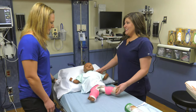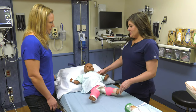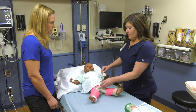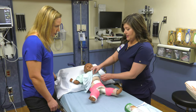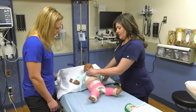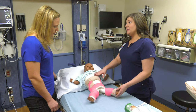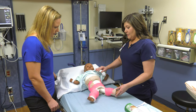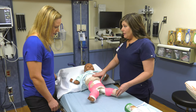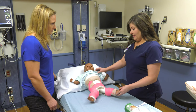Hi, are you Emily's mom? I'm Shay, I'm Emily's nurse. She just came back from the operating room and I know you've probably seen that she has this big cast on that goes all the way up to her chest area. This is called a spica cast. It might look a little bit scary, but I'm going to teach you how to take care of it and you're going to feel a lot more comfortable when we are done.